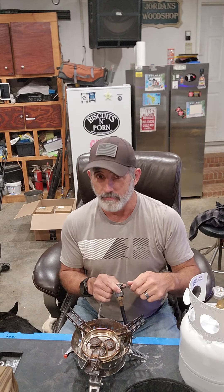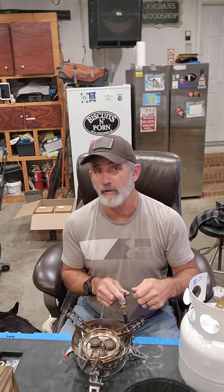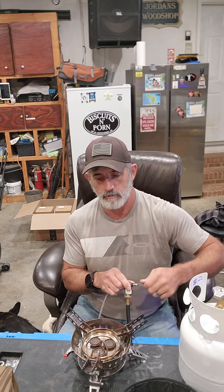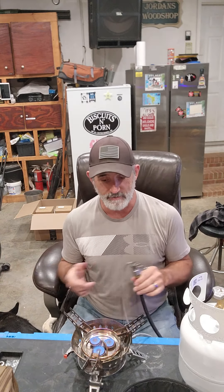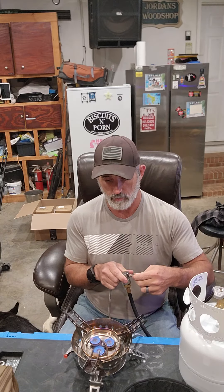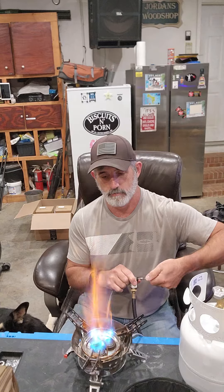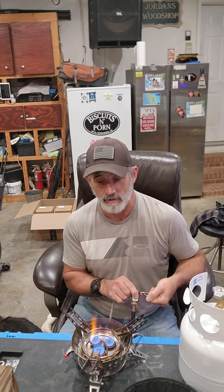Fair warning - this sucker will cook. This ain't playing. This ain't like 'oh I need to boil some water' - I had to make a full pot of coffee in 14 and a half seconds. Turn on, hit the striker. That's about as low as it goes, but it will flat out cook anything you want in any wind you want to blow at it.